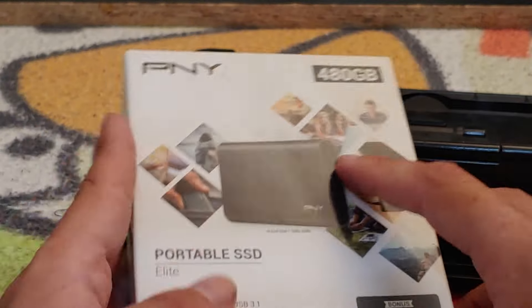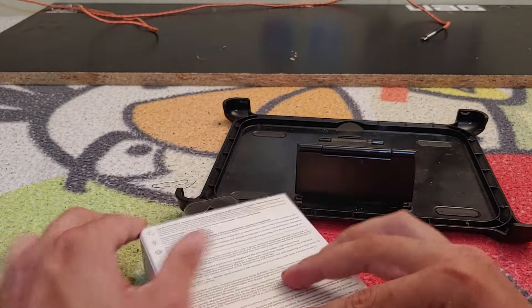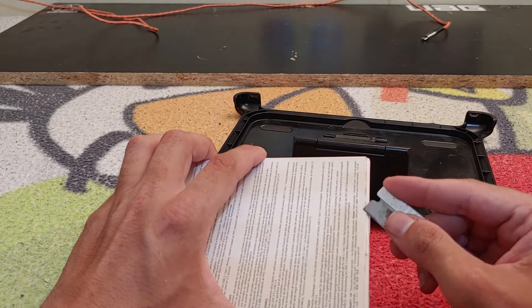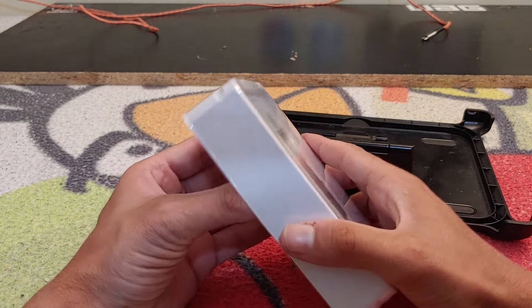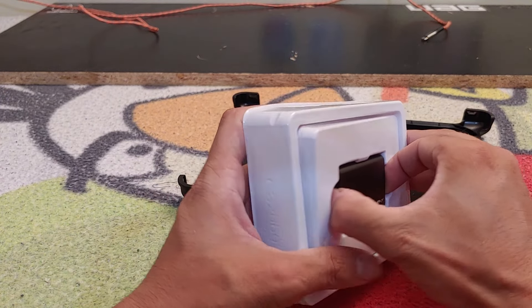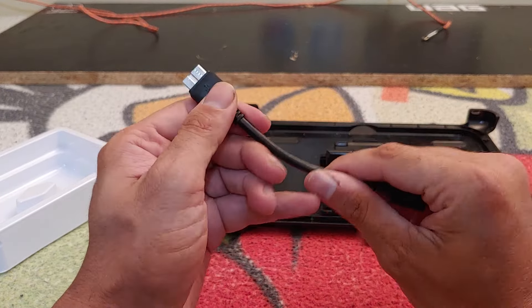One nice thing about this SSD is it's really, really small. One thing I notice is that it uses a micro USB connection, which is still USB 3.1, but I really wish it were USB-C.